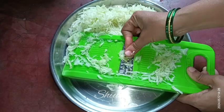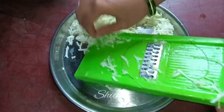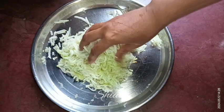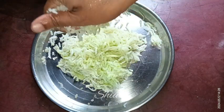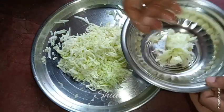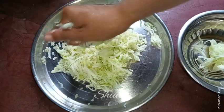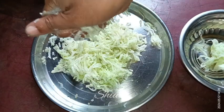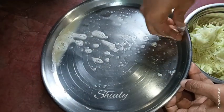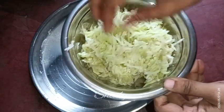After grating, we need to remove some water from it. We don't need any cotton cloth — just use your hand. I'm squeezing the water very slightly; we don't need to remove all the water, just the excess water.